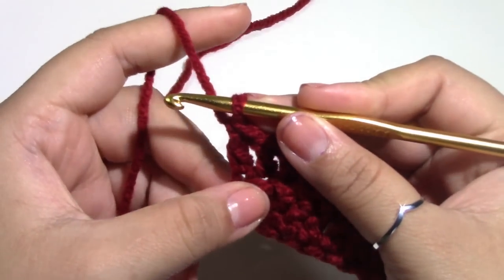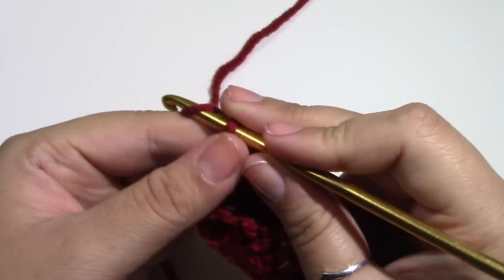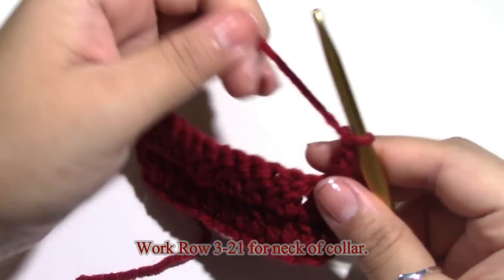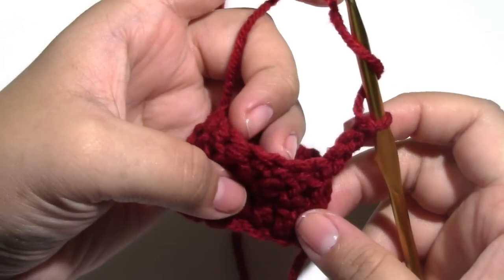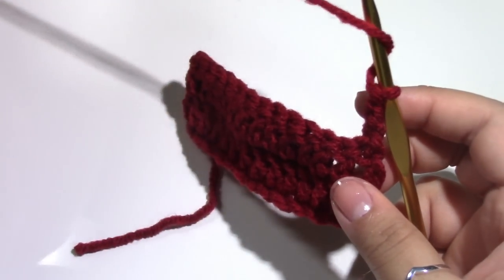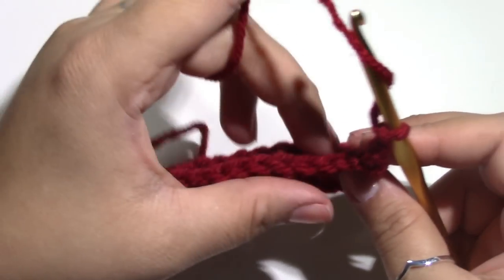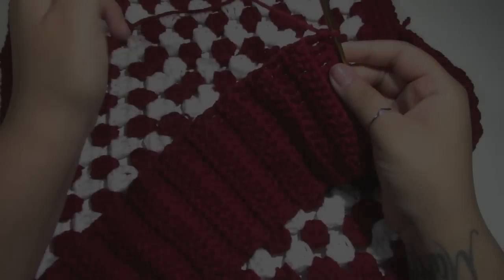Moving on to row three, chain up three — 1, 2, and 3 — and turn your work. We are going to repeat what we've done, working into the back loop only throughout. We will work as many rows as necessary, which should be about 11 and a half inches — the measurement we got — unless you made your square a little bigger for a larger or smaller dog. Keep working these rows until you get the measurements that you need.